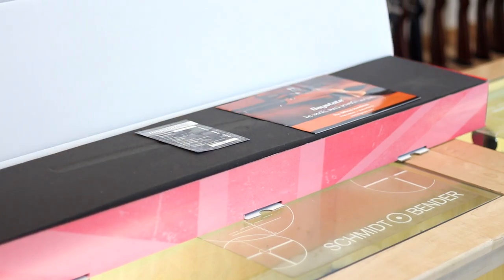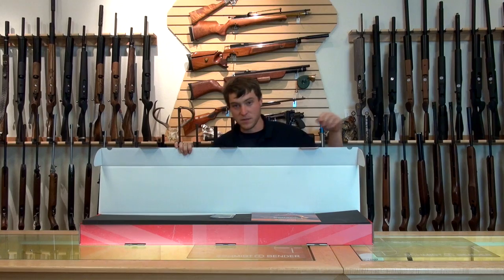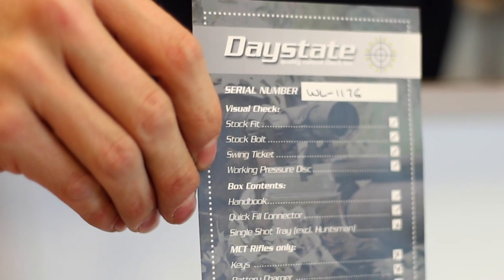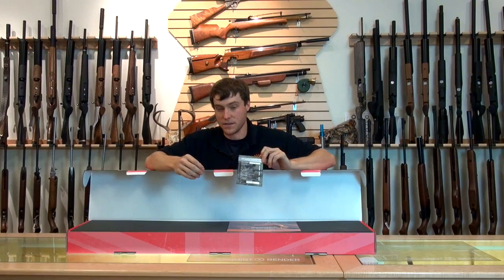Today we're going to be taking a look at the Daystate Wolverine B. This is a beautiful gun out of England, and what we're going to do quickly is just show you what all comes in the box. Right upon opening it, you immediately see a quality control check right here. This is done in England at the factory, and they just guarantee that everything is how it should be when it arrives here in the United States.